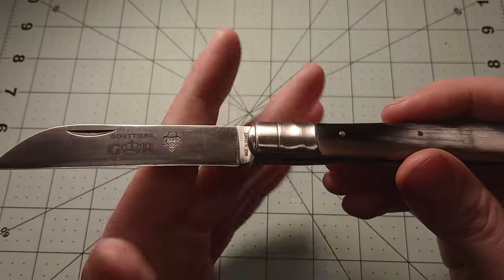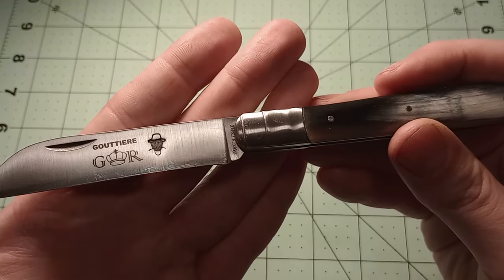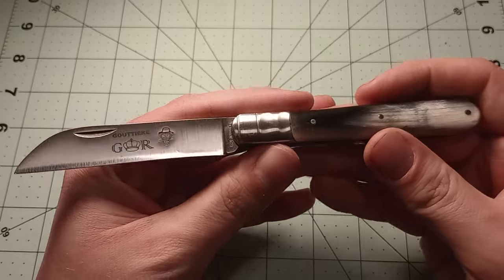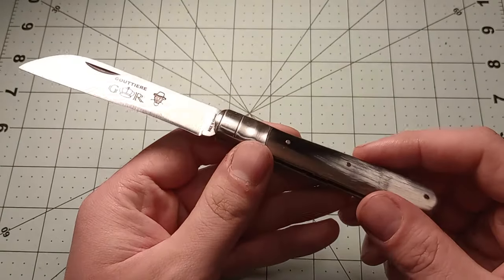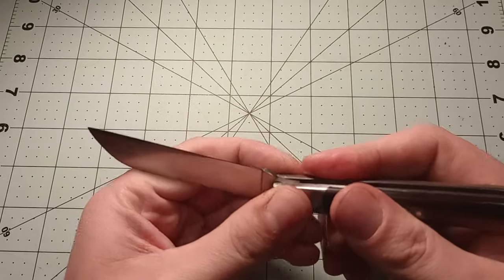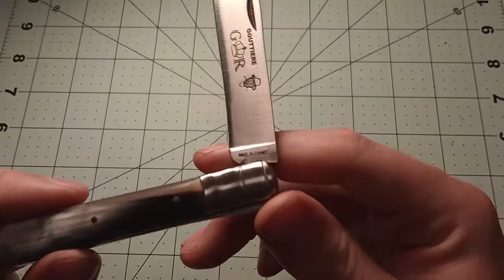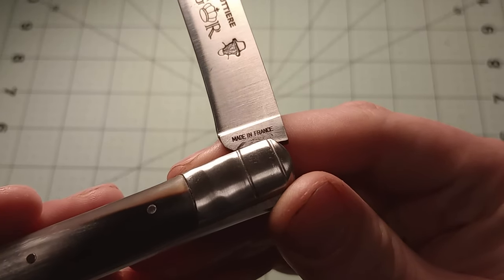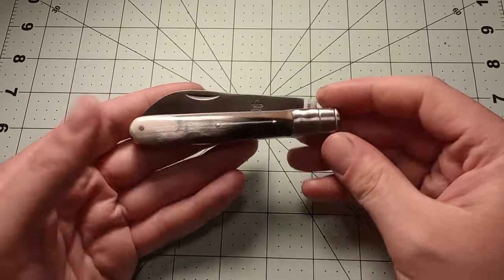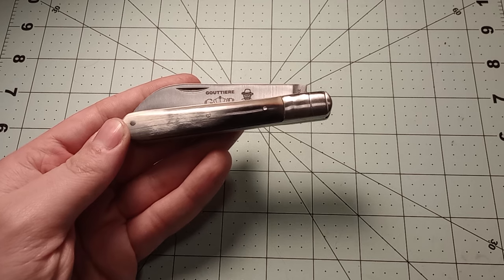Other than the faceless man whose face something happened to, the knife is pretty neat — certainly very well assembled. You even get a little tang stamp that says 'Made in France,' which is a nice touch. Anyway, that's gonna be it for this video. I'll see you guys in the next one, and I hope you have a good day.